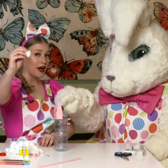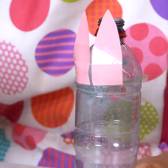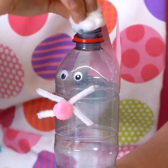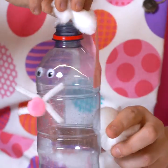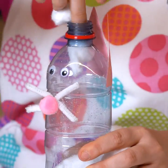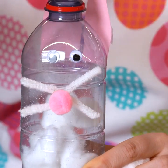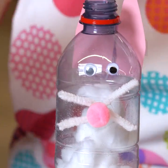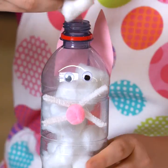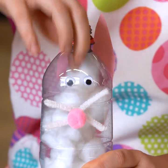Next we have our cotton balls. We push them in the drink bottle — two. Keep pushing them in, as many as it takes to fill up the drink bottle. Millie loves this craft, don't you Millie? We're pretty much making you look identical. We'll keep going. This is so easy because everyone's got a water bottle at home. It looks like you!